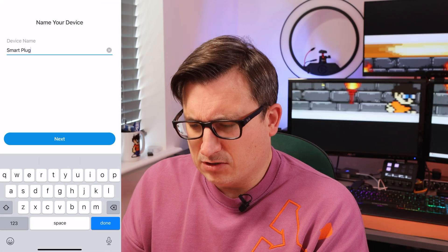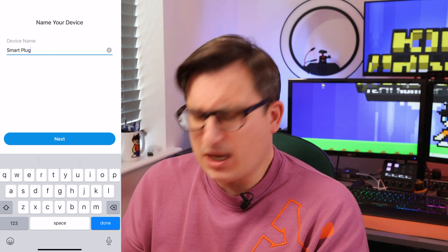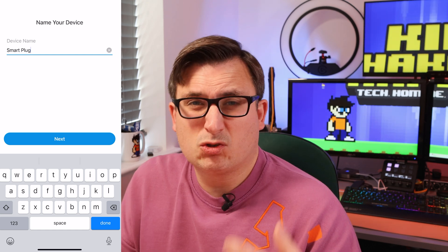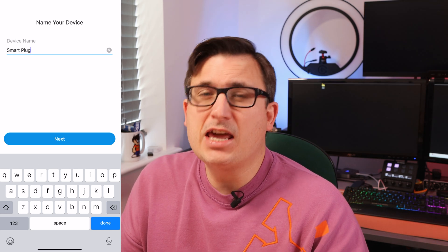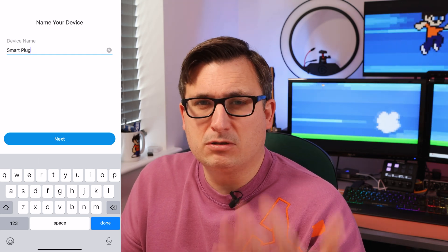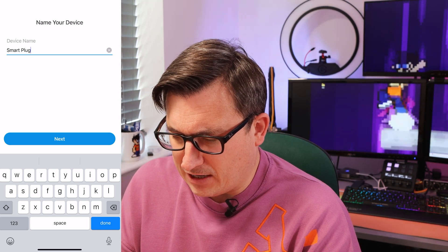It says name your device — it's come up with 'smart plug'. You could call it 'Christmas tree lights', 'outside lights', whatever you want really. And I think whatever name you give it will be the name you use to turn it on and off using your voice assistant. We'll just say 'smart plug' for now.